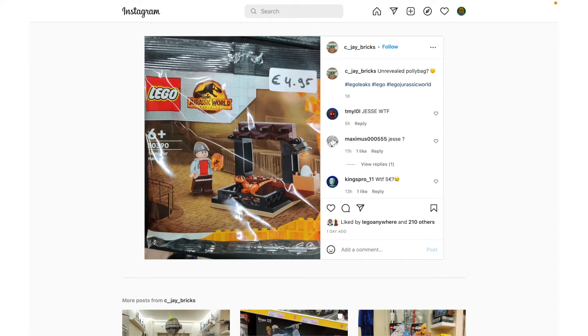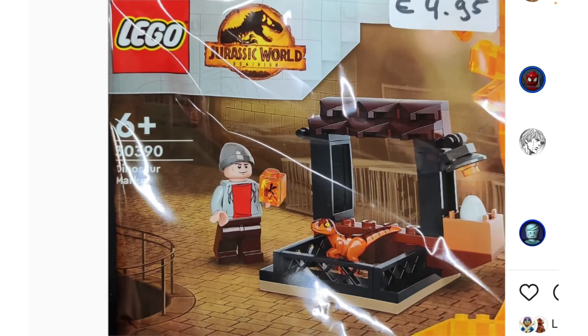Hey everyone, GoldenNinja3000 here again. A couple of days ago, a brand new polybag was discovered on Instagram for Jurassic World Dominion. This is the Dinosaur Market.